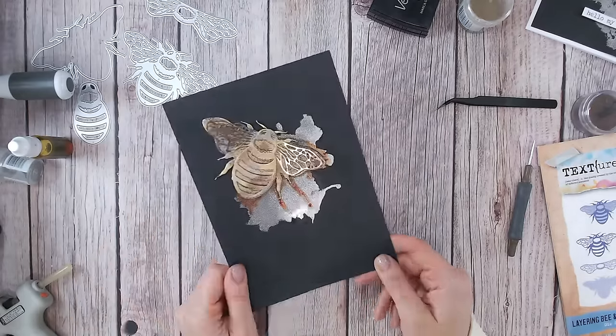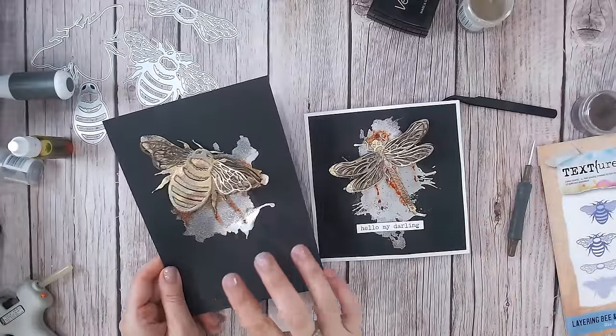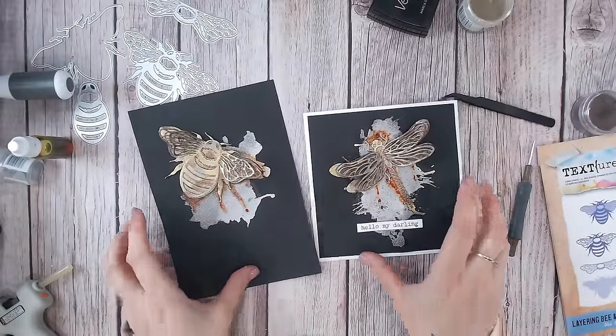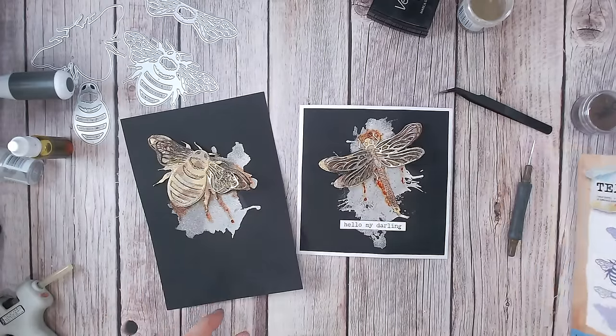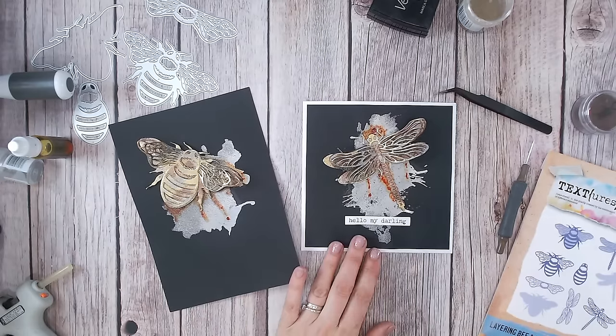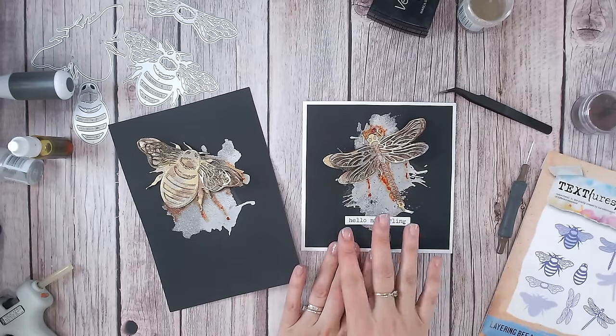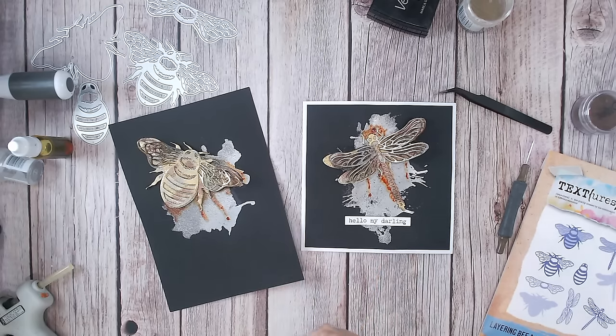Now we can lift up our wings and really create lots of dimension. You can see how I created this one in the same way — it's such a really fun and cool effect, and you get both shapes with one die set. Of course, I just matted this one onto a white card base and added a quick sentiment. I'll do exactly the same with this one too — you'll be able to see that on my social media pages. All the items I've used are linked down below. Thank you everybody for joining me — take care and I'll see you again very soon.